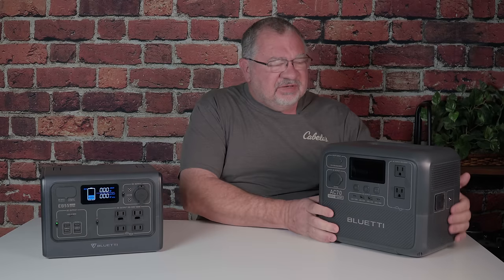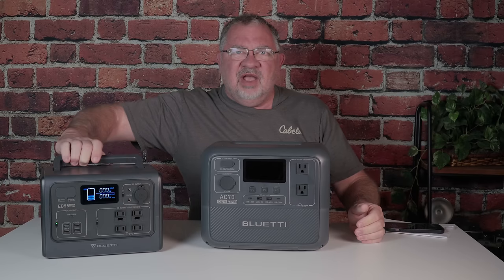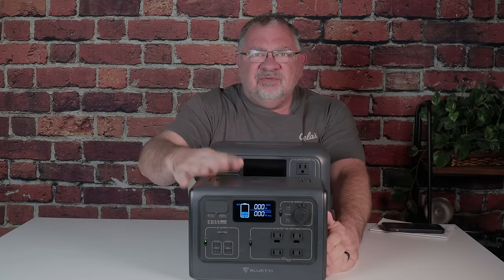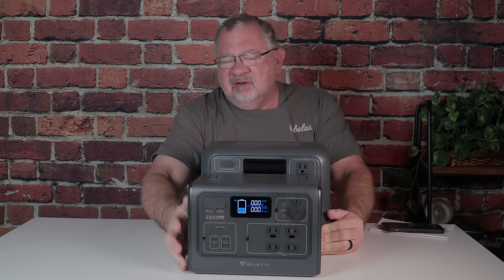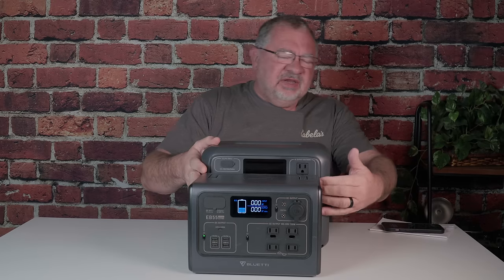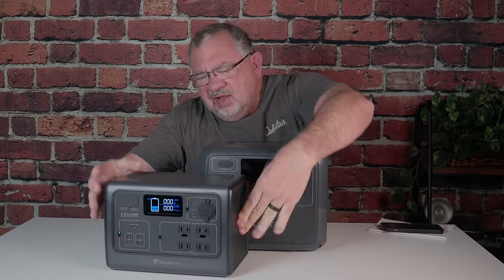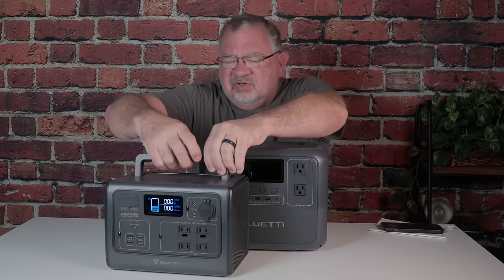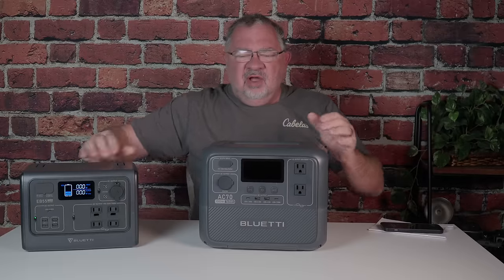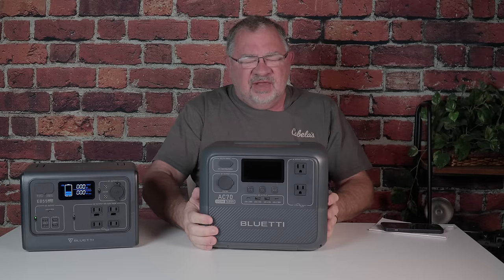The AC70 is supposed to take care of all that. The EB-55 is 500 watts and the AC70 is 768 watts. It's a little bit wider and a little bit taller, but almost identical in depth. So it's a little bit bigger, and it still has a nice flat top on it.